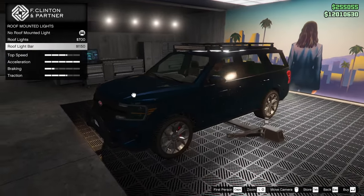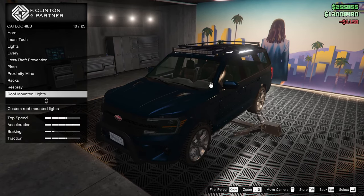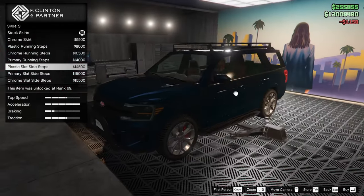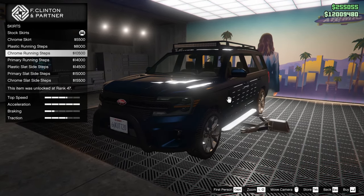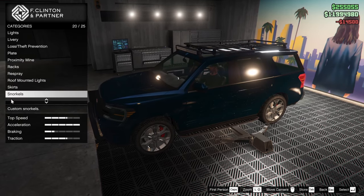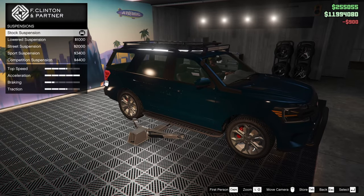Now we have the roof-mounted lights, similar to the Granger 3600LX. Let's go for the roof light bar. And then for the skirts, we can go for some here. These are kind of low-key ugly, but I think I'm going to go for the plastic slat sidesteps. We will go for the snorkel as well. Let's kit this thing all the way out.